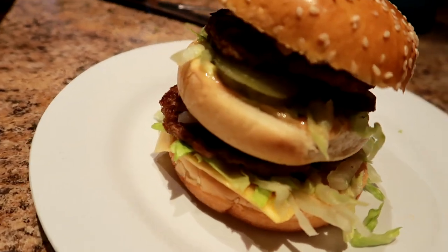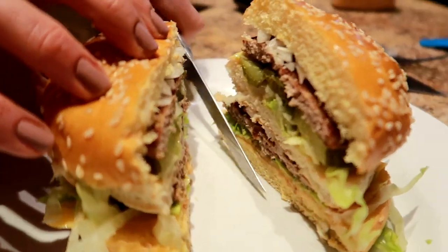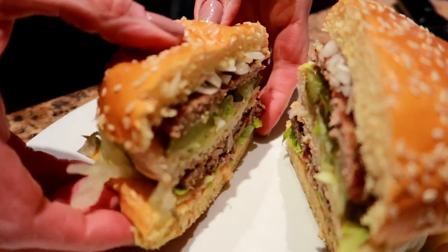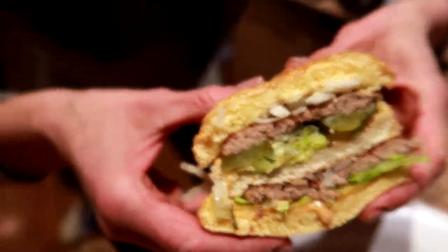Welcome to McCola's, aka McDonald's, where tonight we are making the low calorie Big Mac. Big Mac but low calorie, meaning the Big Nick. Hey McDonald's, you got the Big Mac, we got the Big Nick. And we're not McDonald's, we're McCola's. Copycat Big Mac but low calorie, let's go.